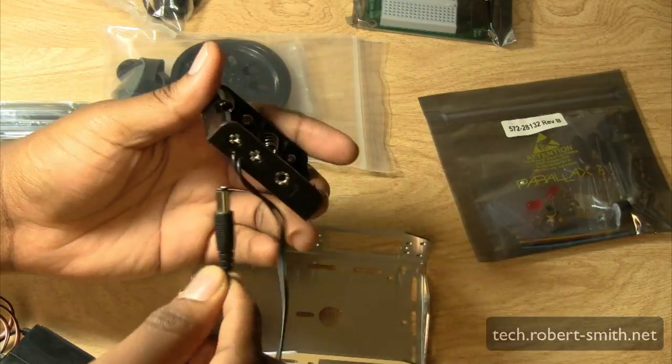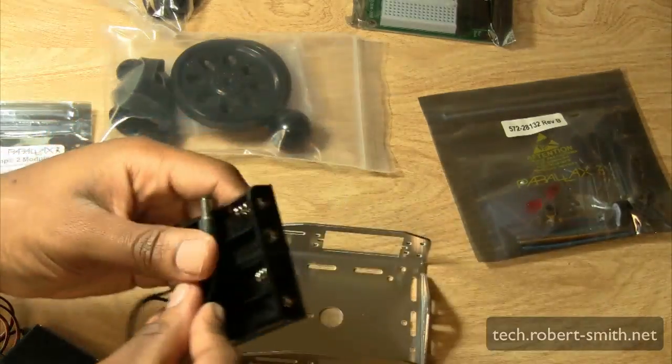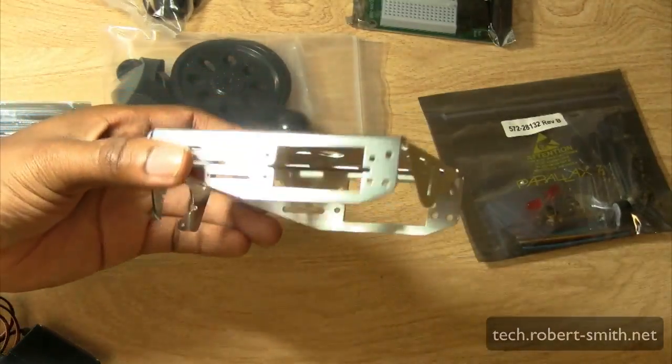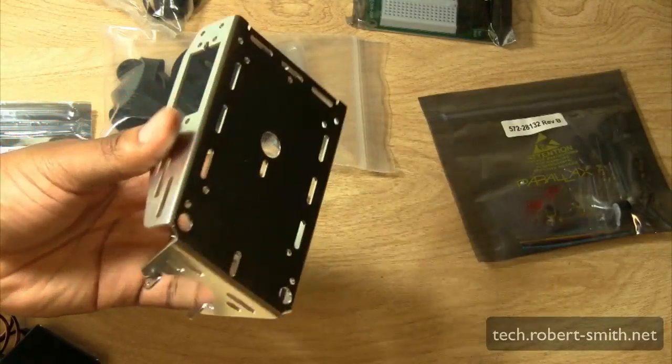Here we have a battery pack which holds four AA batteries, giving about 6 volts, so you can use the robot portably without having it plugged into a wall outlet. And here we have the chassis for the Bobot — basically the body of the robot that holds everything together. I think it's aluminum, but I'm not entirely sure.